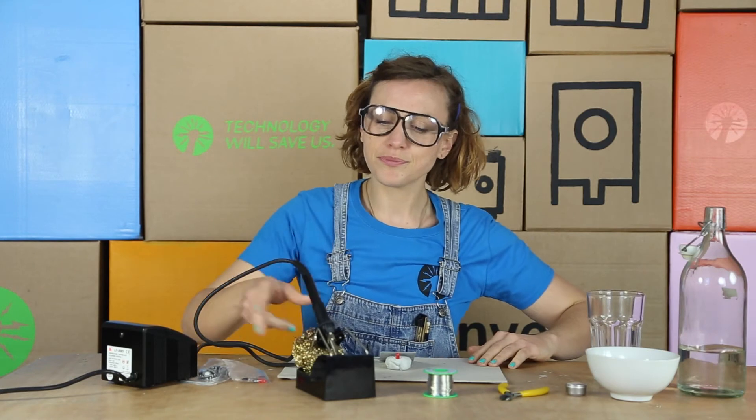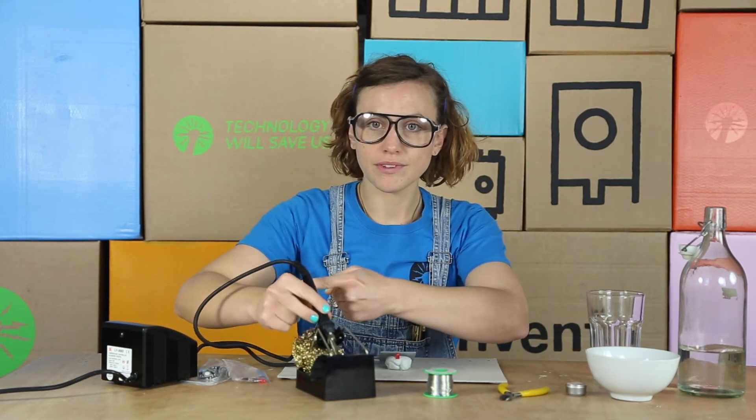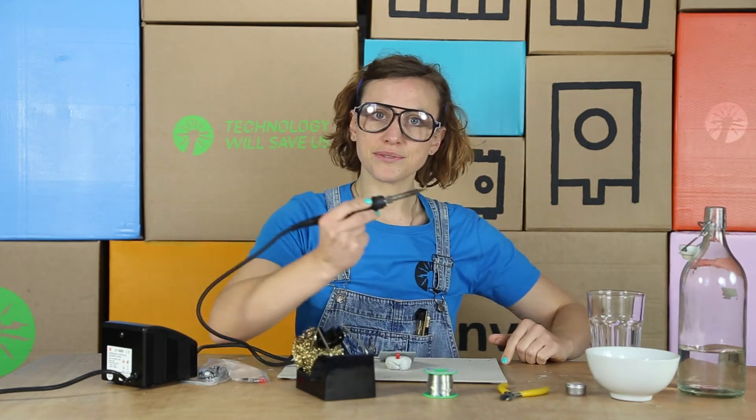But how do we hold our soldering iron? Well, that's very simple — we hold it by its rubber grip, just like a pencil.